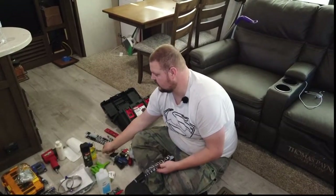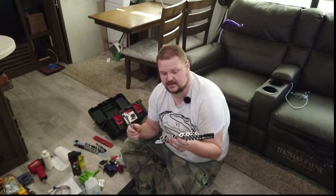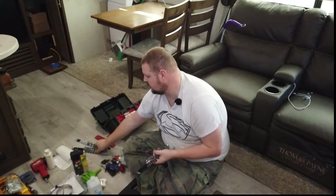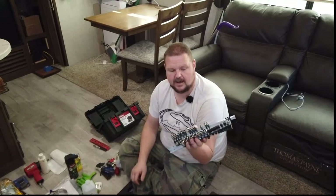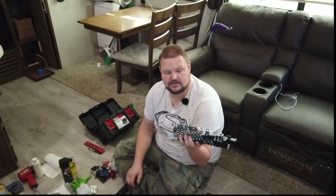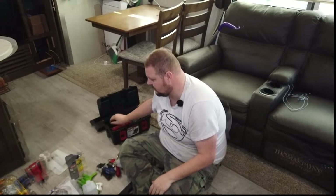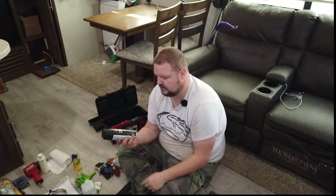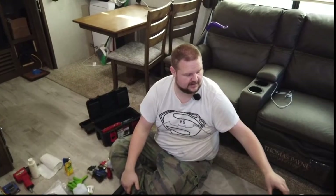My main toolbox starts with a socket set. It's good to have a standard socket set in both standard and metric, both large and small sizes. I had a kit that came loose so I just keep it in the toolbox along with a couple of small extensions — that's probably the most used tool I have. I also have a small level, which comes in pretty handy, so we're going to keep that. I have a can of Krylon fusion paint for my flagpole, but I don't need to carry that, so I'm going to take it back to the house.